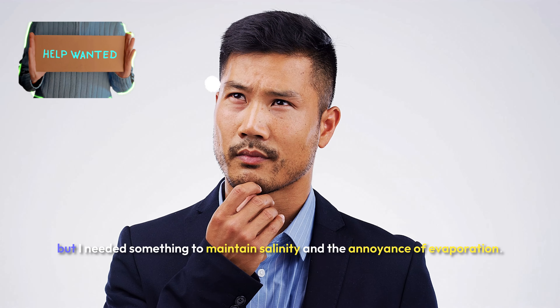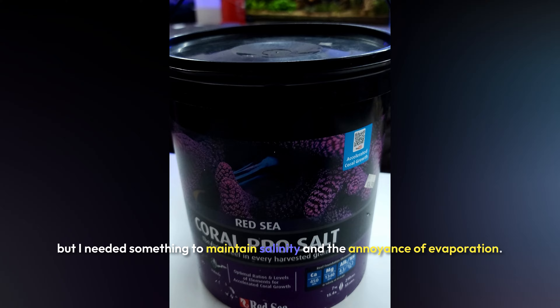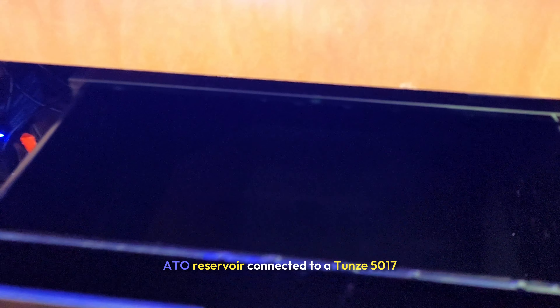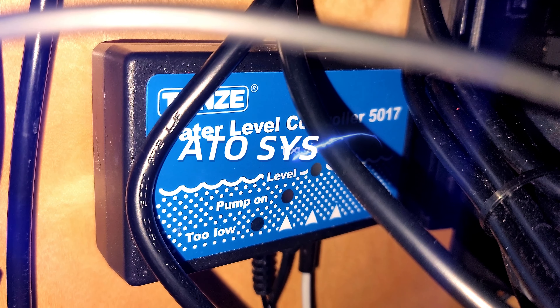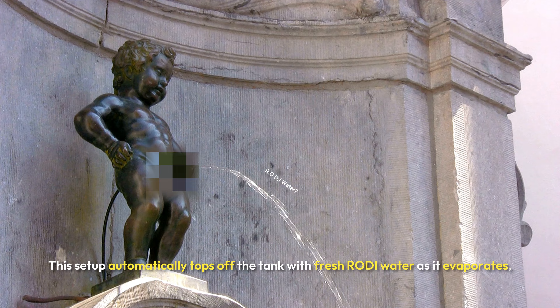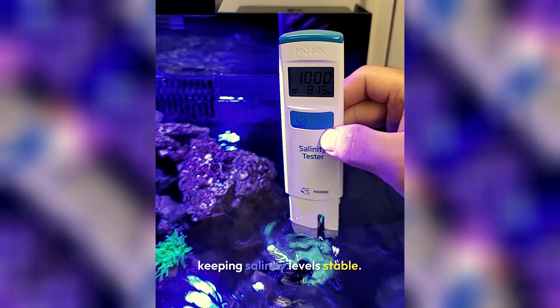I needed something to maintain salinity and deal with the annoyance of evaporation. For this, I rely on my 15-gallon ATO reservoir connected to a Tunze 5017 ATO system. This setup automatically tops off the tank with fresh RODI water as it evaporates, keeping salinity levels stable.